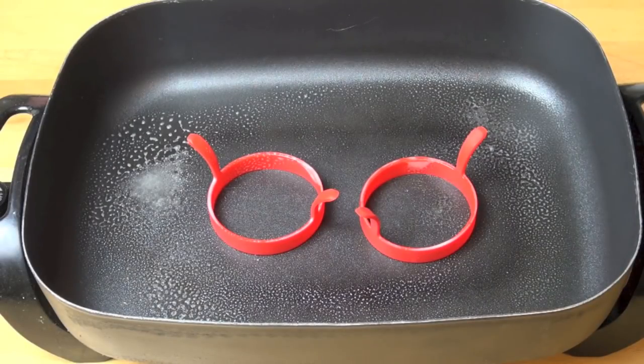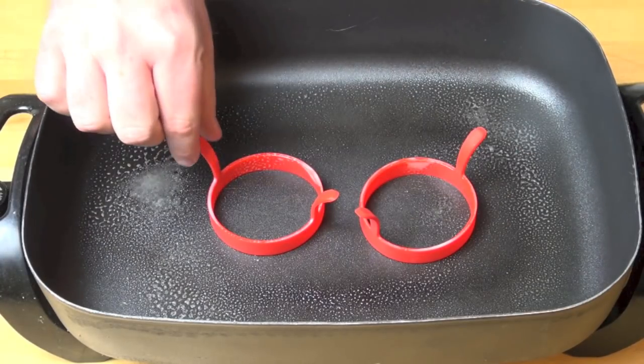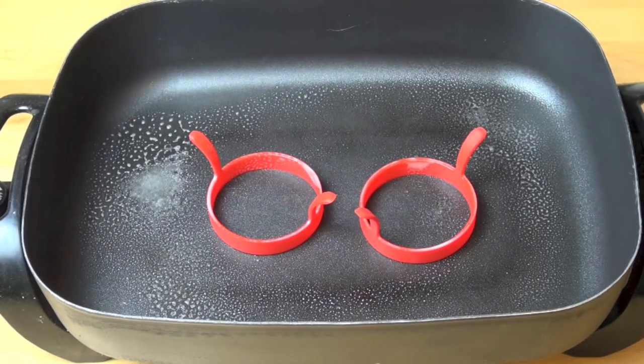Let's start frying up some of our crumpets. I'm using my electric fry pan today — a banquet fryer — but feel free to use a regular fry pan on the stove if you wish. Over a low to medium heat I've got it lightly greased with some cooking spray, and I've got two of these funky little silicone egg rings — you could also use metal ones — and I've just lightly greased them so the crumpets don't stick.